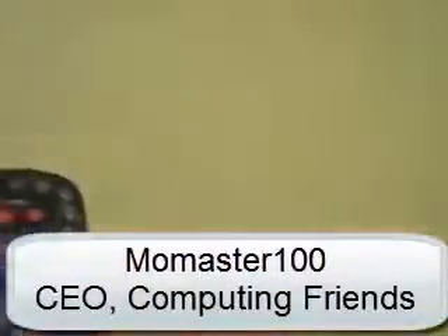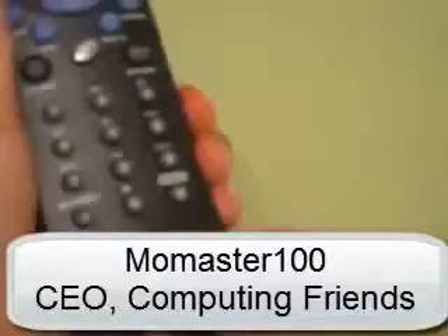If you have a brand new Dish remote, the way that you're going to program it is with the old one. The chip is gone and the phone button is broken. What you're going to do is, on the old one, press SYS Info on it.